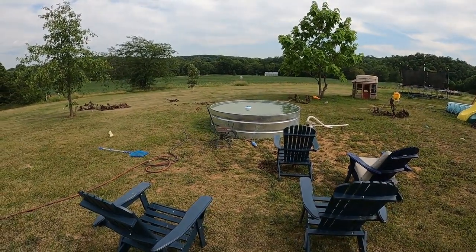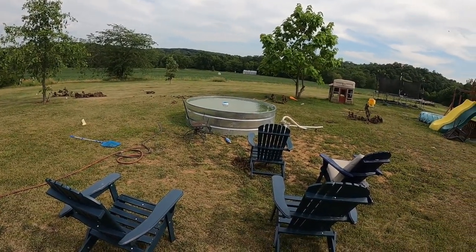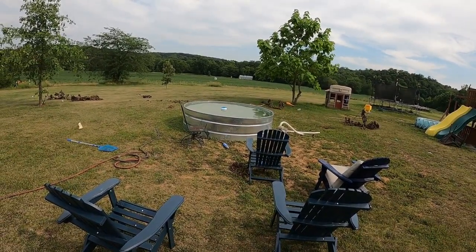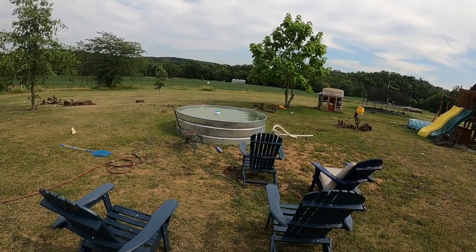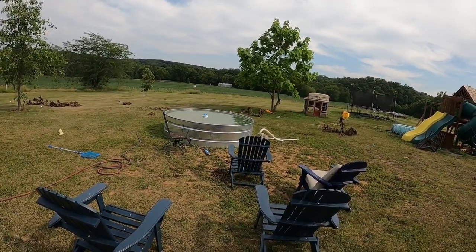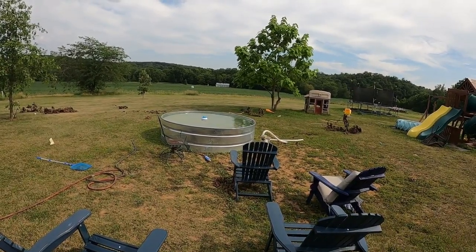So we got the stock tank off of my trailer. I ended up putting it on a flat spot. We've got a big landscaping plan we are getting ready to do here in a little bit. So this is kind of a temporary solution. We had several kids that were over last weekend, about a week ago, and so we went ahead and just kind of filled it up so they could get in the water.